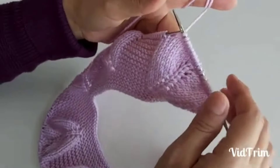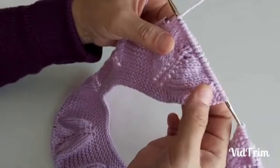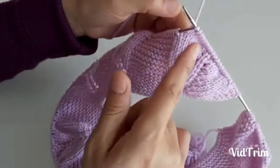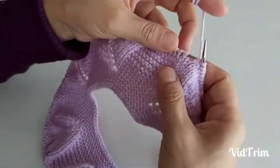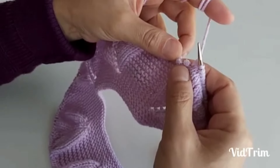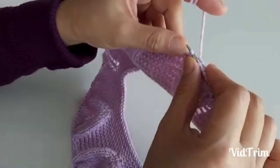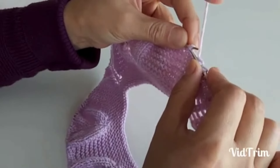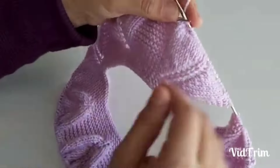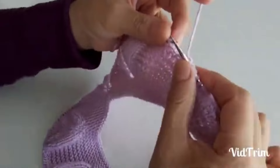İlk yaprağımızın ilk iki düz ilmeğine bir aldım, sağ taraftan bir kesme işlemi yaptım. Sıra sonunda düz ilmeklerimizin sonunda iki ilmek kalana kadar devam edelim. Kesme yaparken sağdan sola, soldan sağa doğru yapacağız. İki ilmeğimi şişinden çıkardım; ilk ilmeğimi sol tarafa aldım, diğer ilmeğimi de önüne alarak ikisini bir aldım.